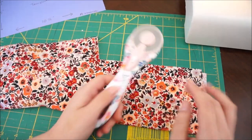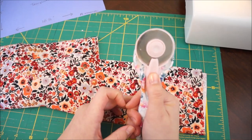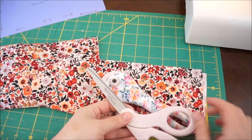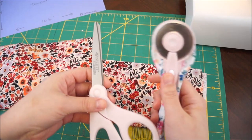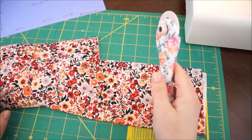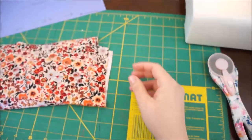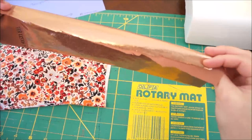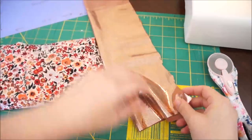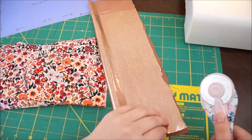I really recommend getting this rotary cutter right here — it's by Westcott and it came as a set. I got it at Walmart for about twelve dollars, and it's the best thing I think I've invested in. It's a great cutter — it allows you to get clean edges a lot faster, definitely saves you time, and doesn't produce those really bad cuts. Because the fabric is so thin it bunches up as you cut, but this just allows for a very easy, clean cut.